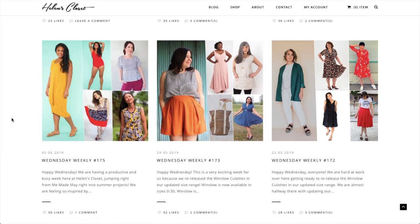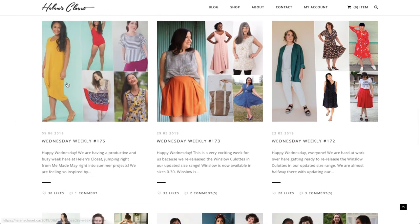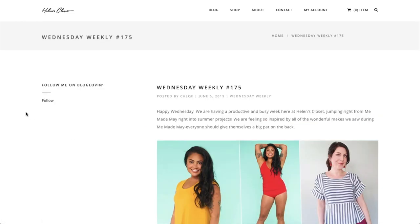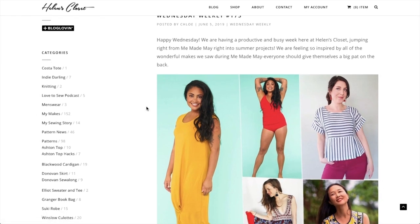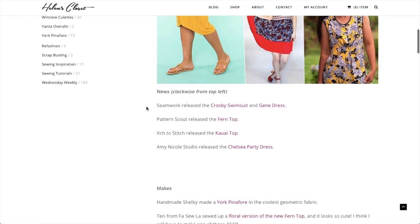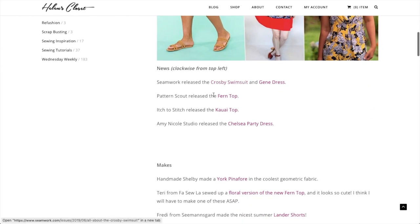In today's video, I'm going to cover June. So we're scrolling way back to her Wednesday Weekly number 175. And in here, she has a lot of really great information — not just new indie patterns, but when you scroll down, you can see all the new patterns that have been released that week. So I have no idea how many patterns we're going to cover today, but let's jump right in.